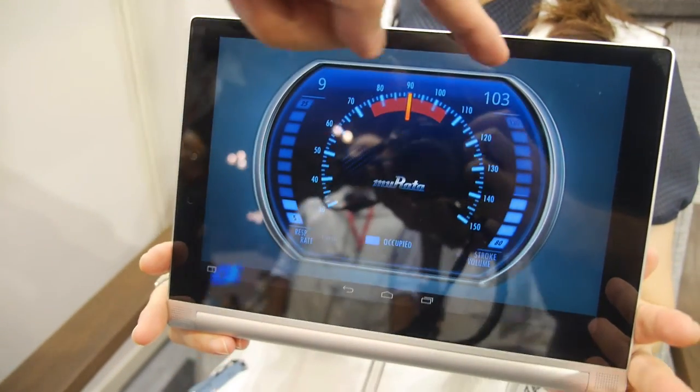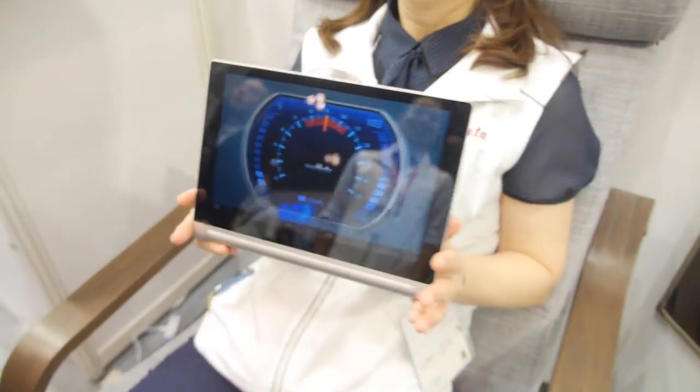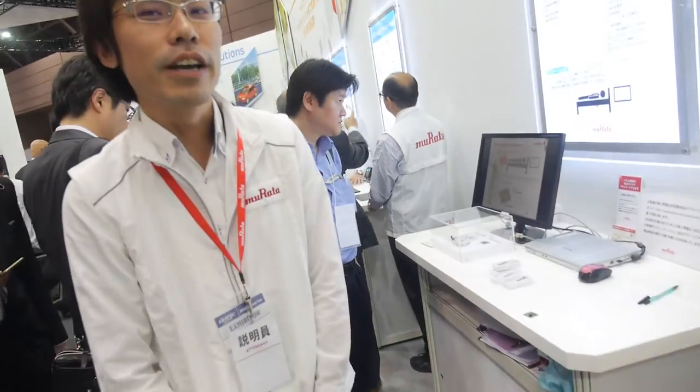This is the respiration display. And it's all over Wi-Fi — over Wi-Fi, all right.